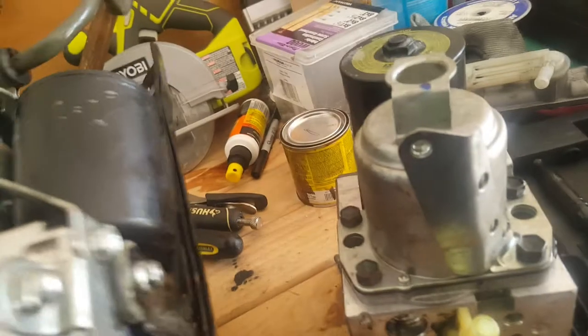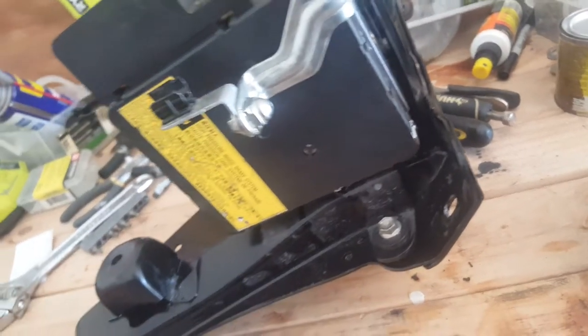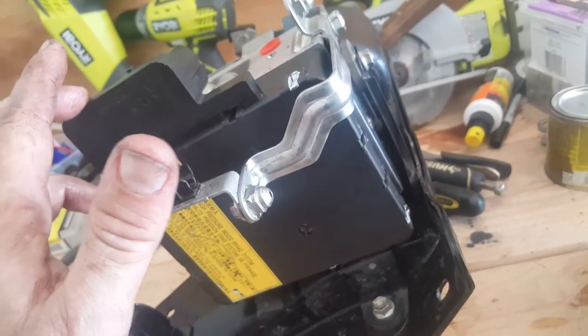For whatever reason, Toyota decided to put a weight on the bottom of it, which makes this thing very heavy. The part runs anywhere from $250 to $1,200 for a new one.